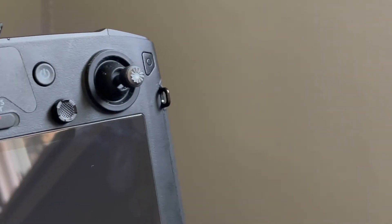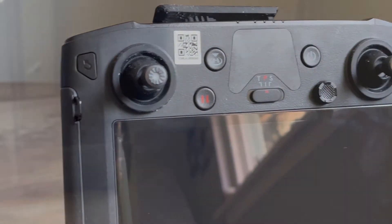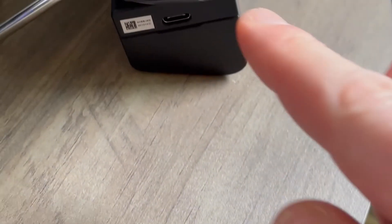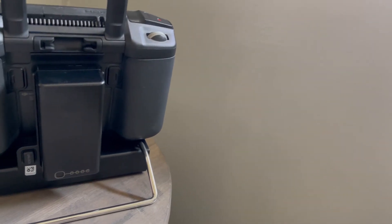First, let's go over the physical transmitter and display itself a bit. The DJI Smart Controller uses two batteries. The built-in battery is the main power source for this controller and can be charged via USB-C cable in this port here. It also holds a WB37 battery on the back that actively charges the main built-in battery when attached.